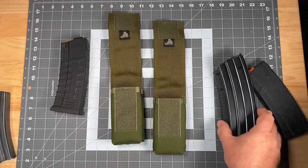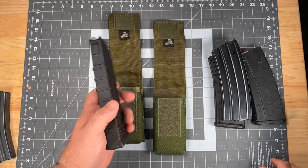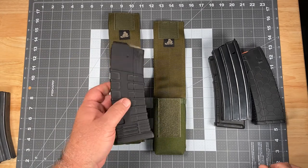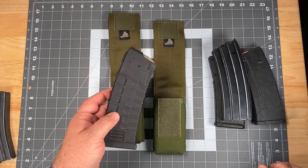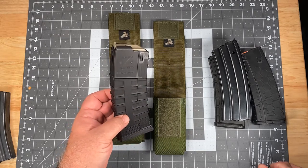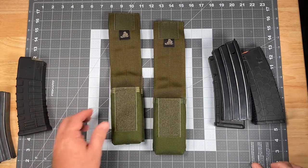A mag that it absolutely will not hold is going to be the Tapco. Because of the ridges on the magazine body, it's just too girthy to fit into the pouch. You can get it in there, but just barely, and it's really rough coming out. We will be coming out with a series of magazine pouches for the Tapco mags here soon, and you'll be hearing about that before long.